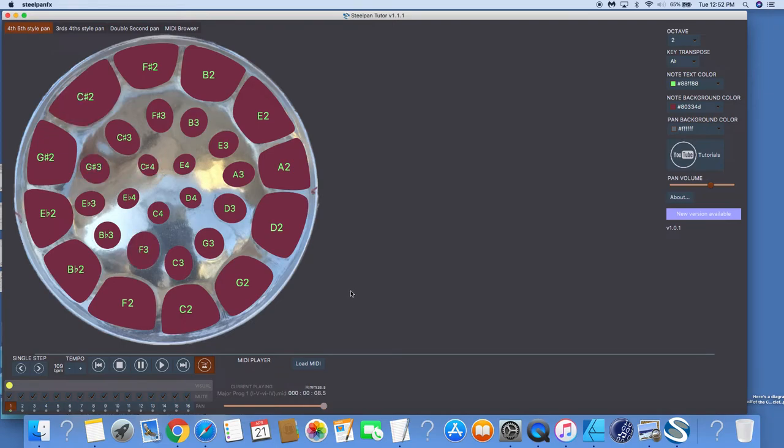If you want a copy of the Steel Pan Tutor for your laptop, inbox me and tell me you saw this — I'll give you a special discount. I'm running a special sale right now. This is not sold on iTunes or Amazon — you have to get it directly from me. If you'd like to bless me, send a PayPal to Sterling Sink Steel Pan Tutor. Inbox me, say you want to send something, and I'll send you an invoice.